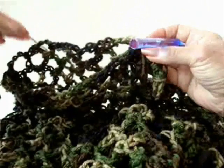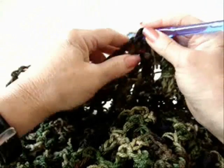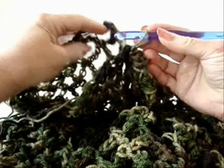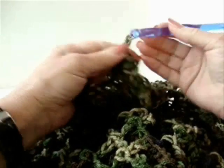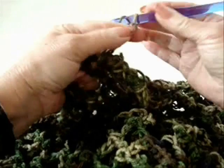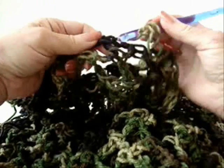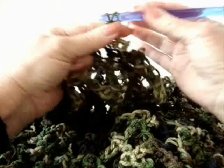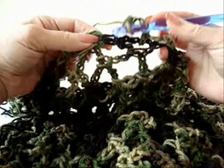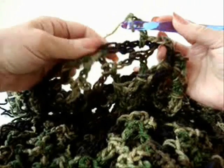To make the sleeves, find the armhole opening. Attach the yarn anywhere in a stitch at the bottom of the arm opening. Chain five. Single crochet in the next loop. Chain five. Single crochet, and then single crochet between the two loops.